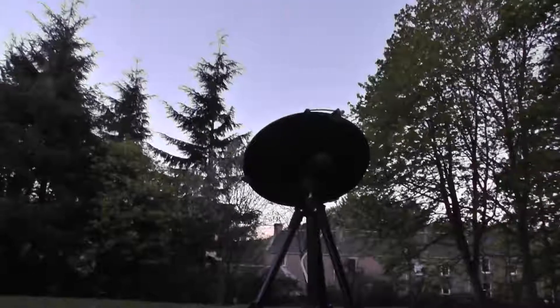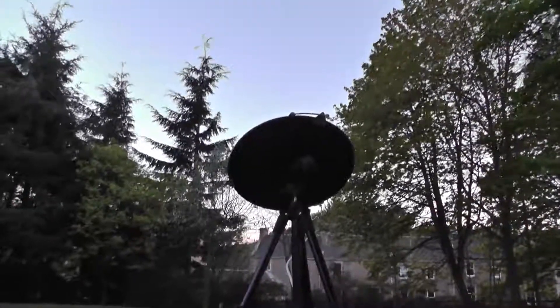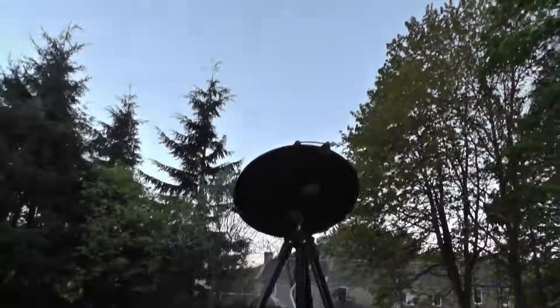You can see there's the dish at the bottom pointing at the moon. I'm not sure this location is ideal — my little observatory has too many trees, and that might affect the signal, because it does pick up water in the atmosphere, which will affect the readings.